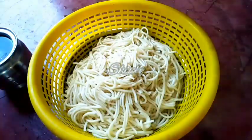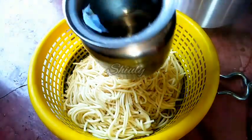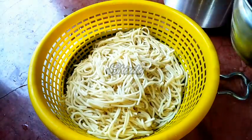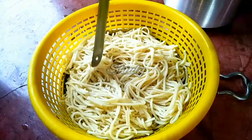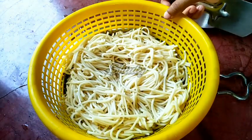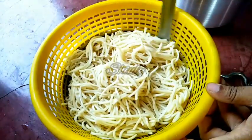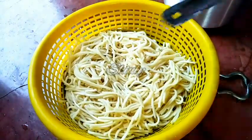Instantly we have to add some cold — actually normal — water to rinse the noodles, to stop the cooking process so they cannot be cooked more. You may add some cooking oil to them to prevent stickiness, but I am going to cook them instantly so I am not doing that. Let's keep them aside and go for the pan.